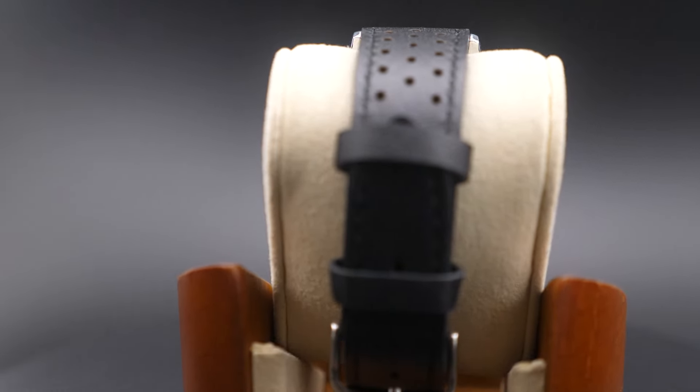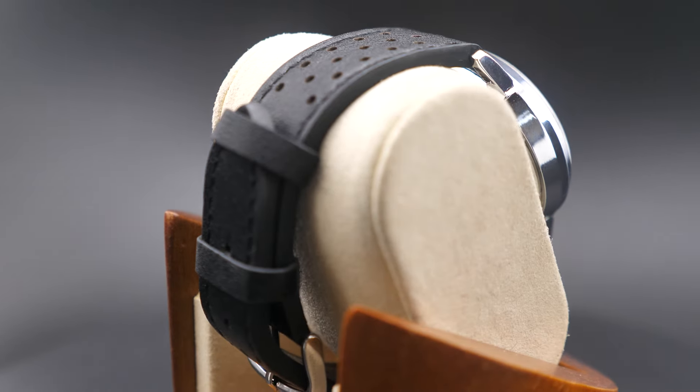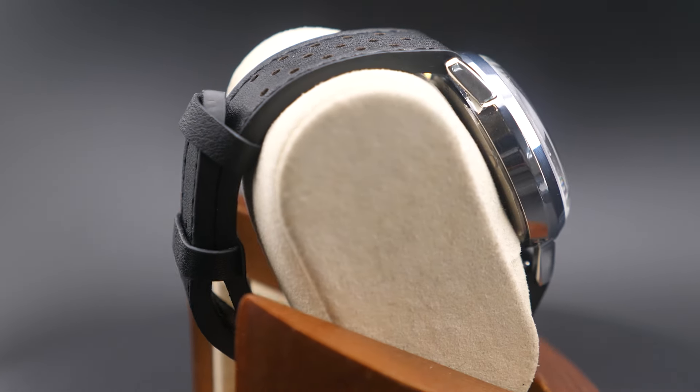We've paired it with a supple black natural leather strap, sourced from the Leather Working Group (LWG), and complete with quick-release spring bars.